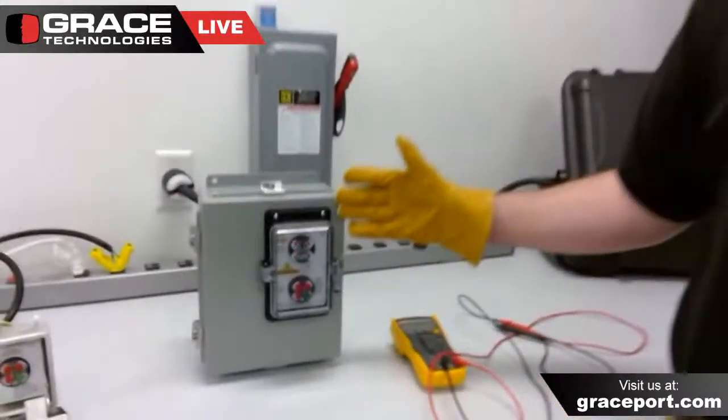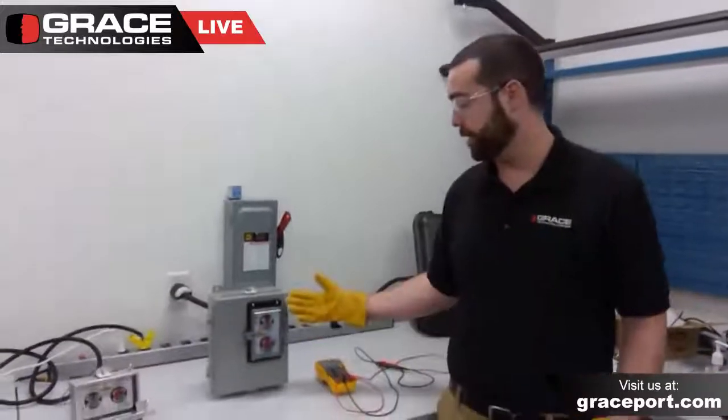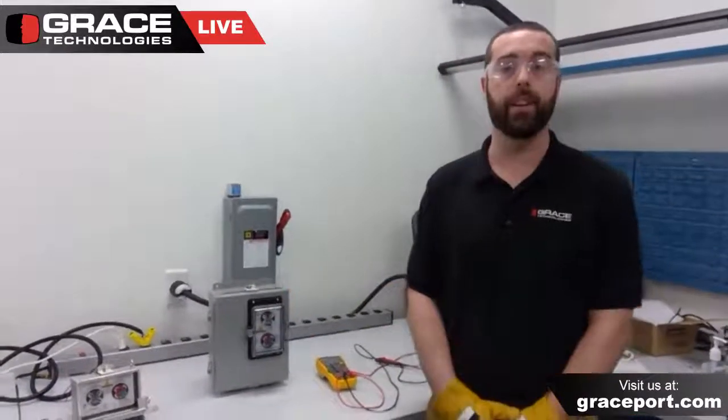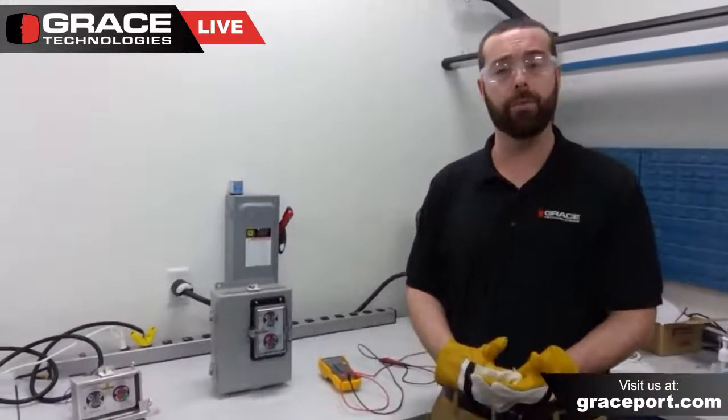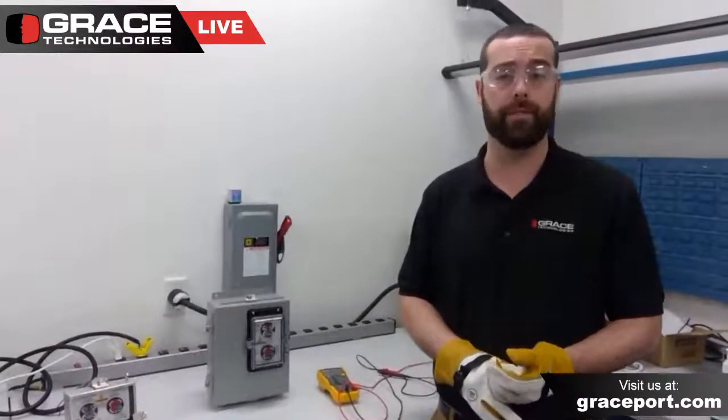The actual housing itself carries different environmental ratings. In this instance, this is our UL Type 4 housing. We also have Type 12, which is for dust-tight environments, and we also have Type 4X, which is for corrosive environments.